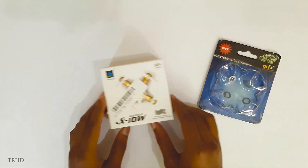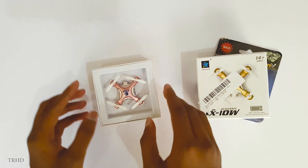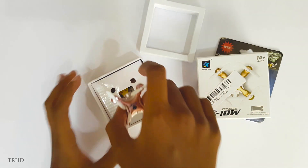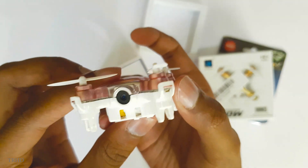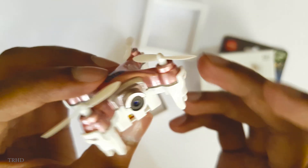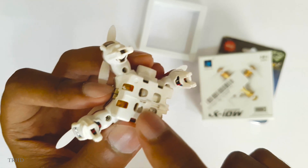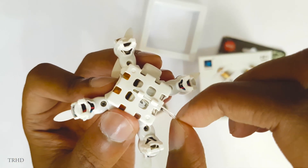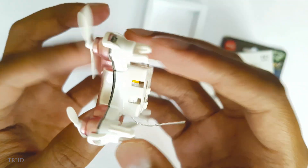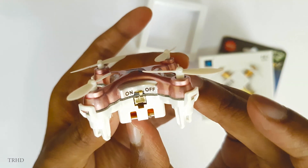Let's open this and unbox it. There you go — you can see the rose gold CX-10W Cheerson quadcopter. Wow, the build quality is really good, I can just feel it in my hands. Here's your 0.3 megapixel camera. 'Wi-Fi' is written on top of it and there's a mini antenna at the bottom — just pull it out before flying to get better video transmission on your phone. There's an on/off switch and a USB connector port below.